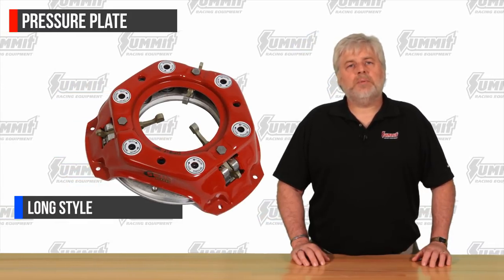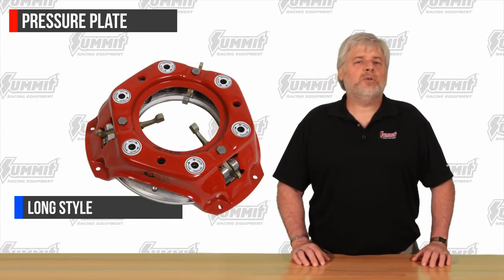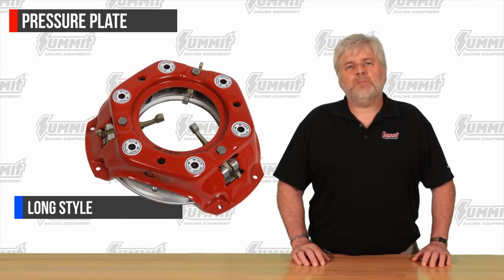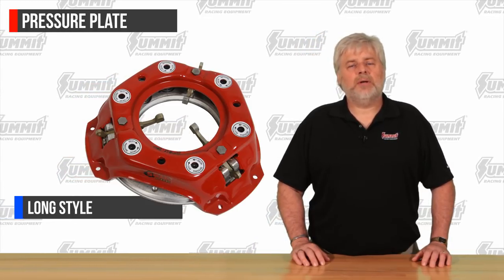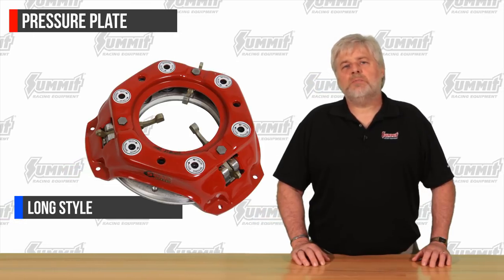The preferred pressure plate for competition style clutch systems are the long style pressure plates. These are the most versatile out of the designs available. These units make it possible to have a plate that uses heavy springs for more holding power, while at the same time not requiring extreme pedal pressures. This is achieved by the finger design, which offers much more leverage than its Borg and Beck equivalent.